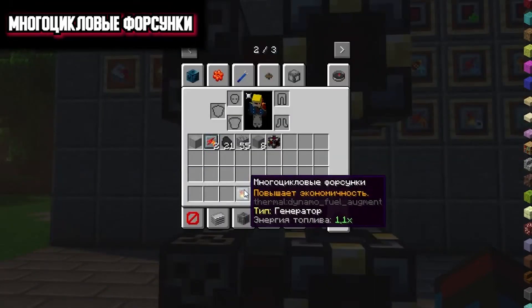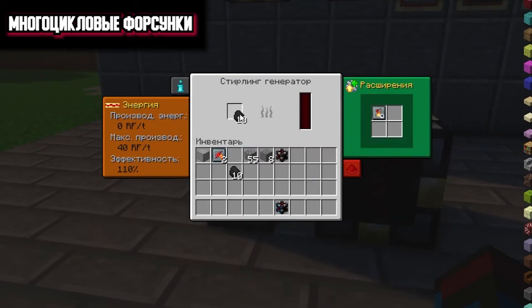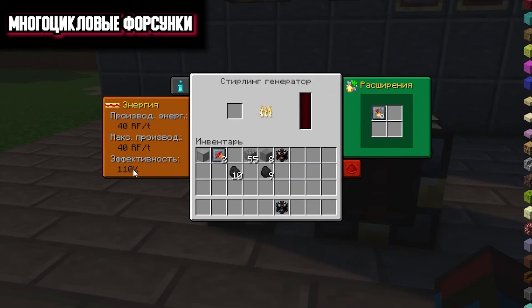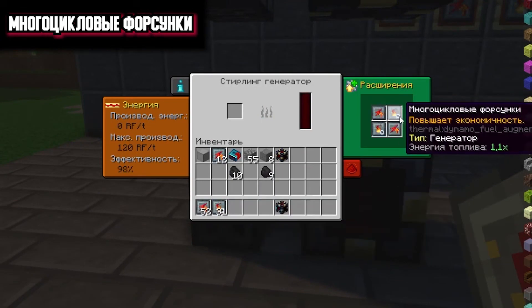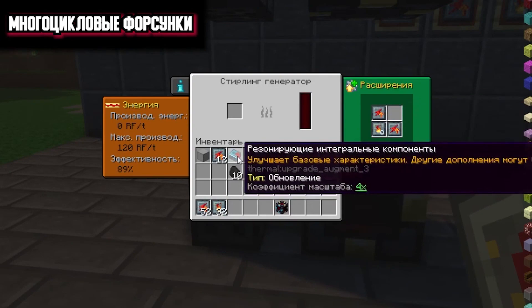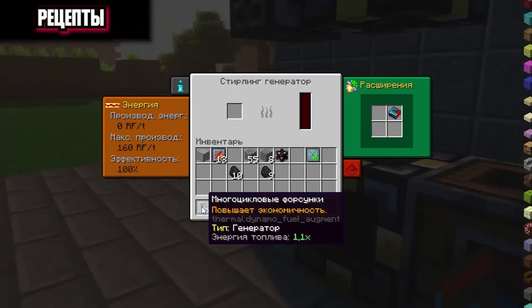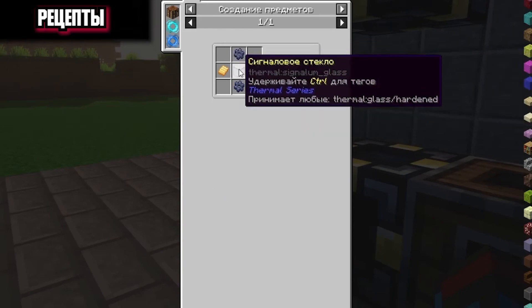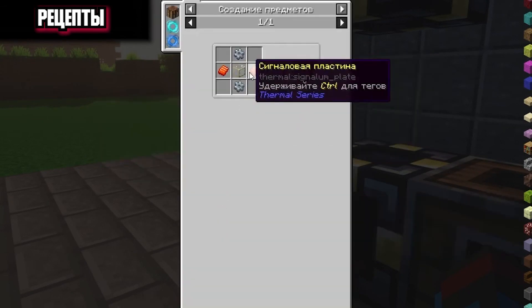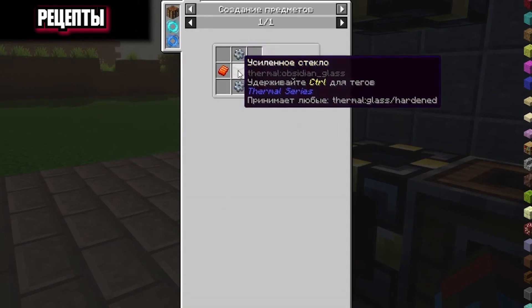Multi-cycle injectors: this extension has no negative effects. By installing it, your fuel will be generated at the same rate but it will simply be 10% more efficient. You can also install several such extensions and make your own personal combination, or remove one and put a resonating integral component, greatly increasing efficiency. The multi-cycle injectors craft requires two aluminum plates, two lead gears and reinforced glass. The auxiliary reaction chamber requires two signal plates, two silver gears and also reinforced glass or its analogs.